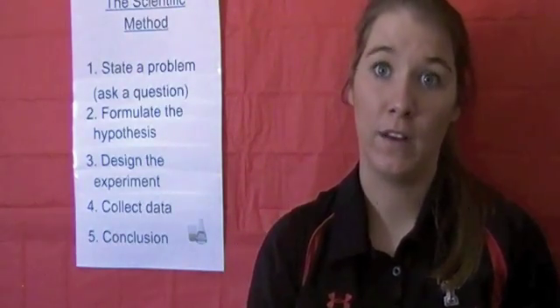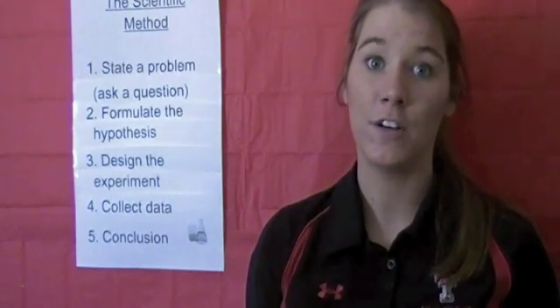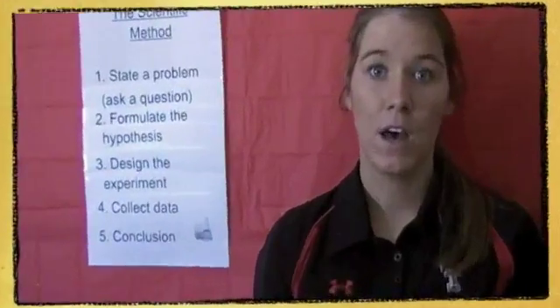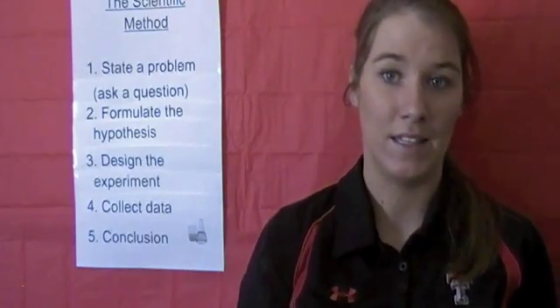Before we learn about the scientific method, let's talk about the materials needed to do this at home. You will want to print out the scientific method worksheet to fill out while you are doing the experiment. I wouldn't wear that new shirt that your mom bought you — wear something that you don't mind getting sticky.